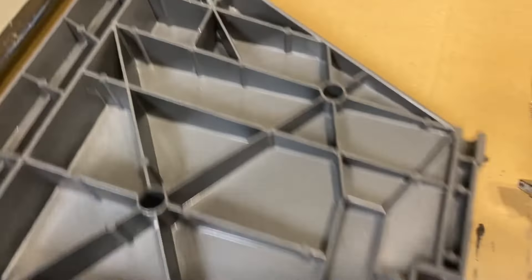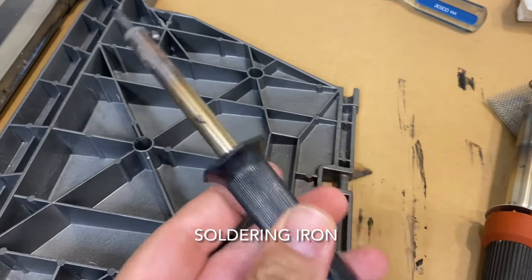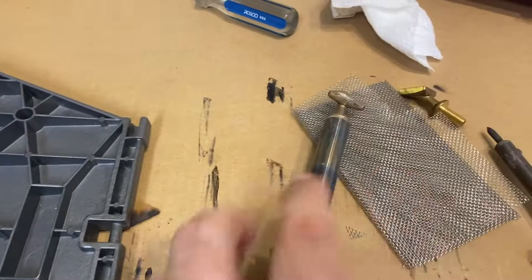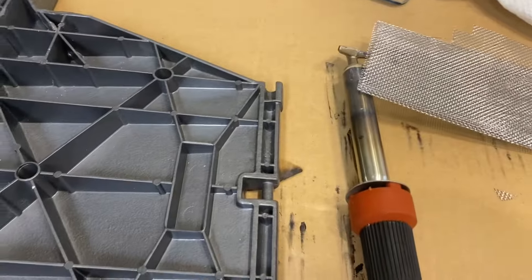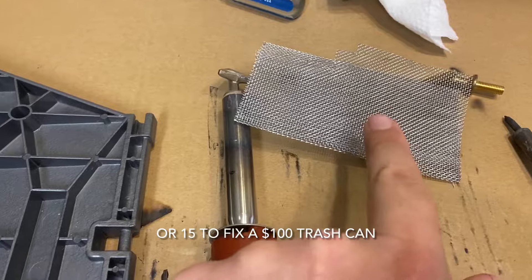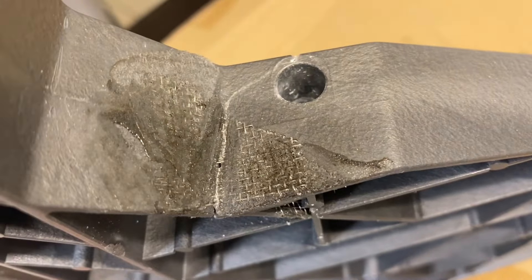You don't necessarily have to buy one of these plastic welders. You can buy a soldering gun from Walmart for about six dollars, and you can find mesh on Amazon for about five to seven dollars — so you're looking at basically ten dollars worth of supplies. Cut some mesh out, put it up against the crack, and melt it in with a cheap soldering iron. You'll get the same result, it will hold back together, and you'll be happy again.